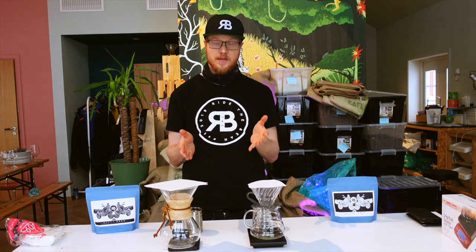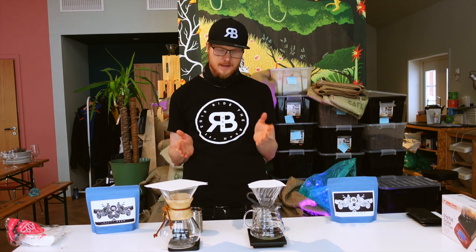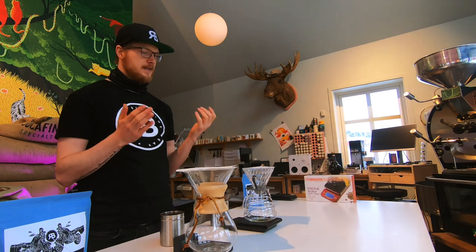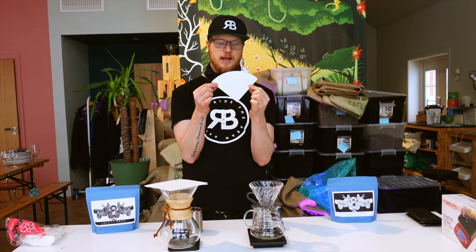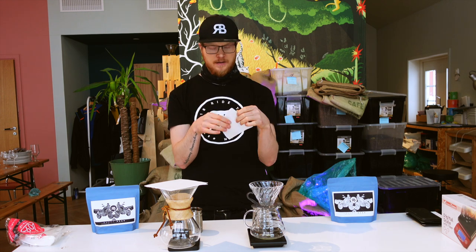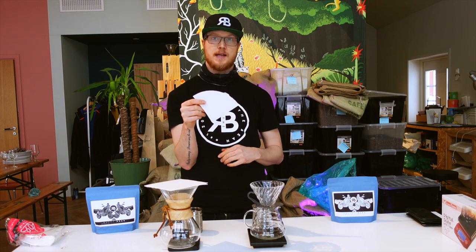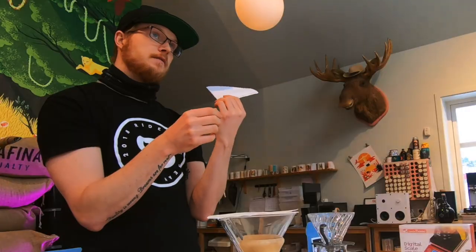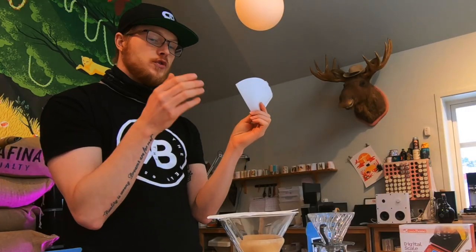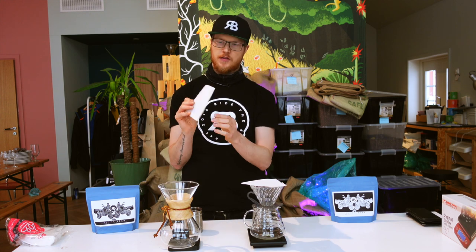With these two brewing methods you basically brew the exact same way more or less. The difference between them is that on the V60 the paper is very thin, so it doesn't take that long for the water to pass through it, especially when there's coffee in there as well. So you have a much shorter brew than you do with the Chemex, where the filter is a lot thicker.